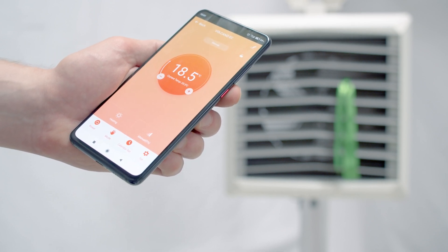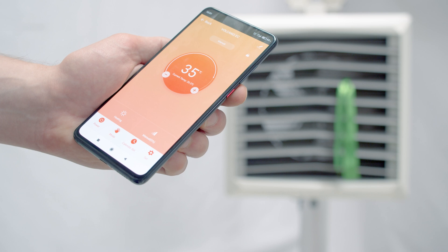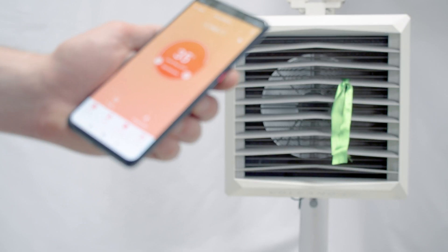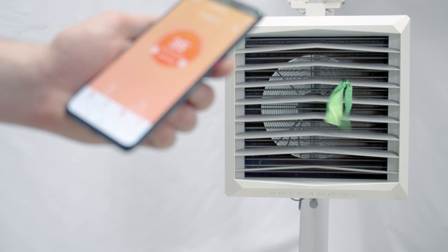Now we can also enable our devices to work remotely by increasing the temperature set in our application. It's not difficult to imagine a situation when, before leaving for work, it turns out to be very cold. Then we simply enable the operation of our device using our application.